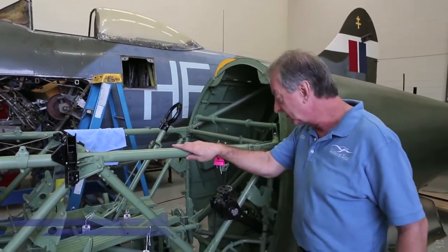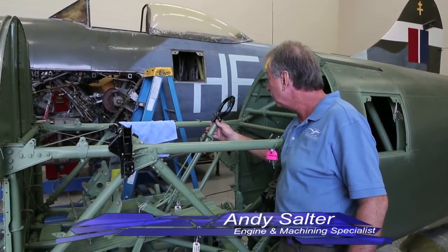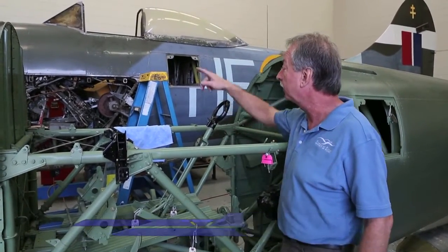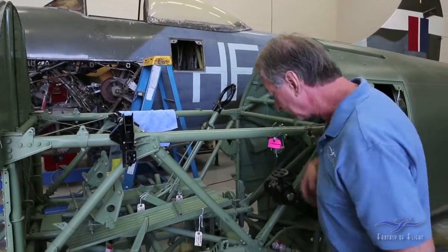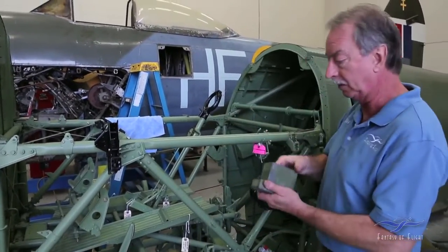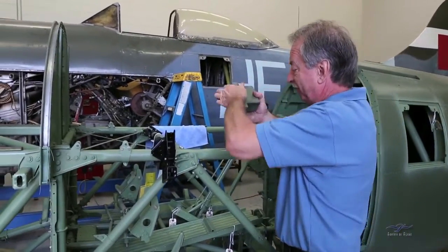So what we're going to do here today: the stick on the Tempest aeroplanes, both the 5 and the 2, has a fairly substantial inertia balance weight in it — basically a solid lump of lead which reduces the stick force.